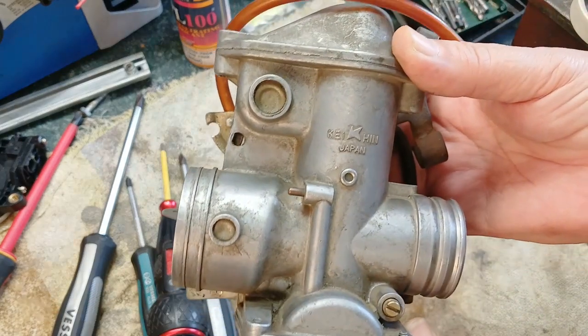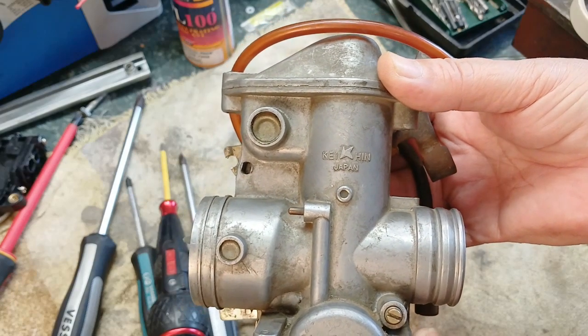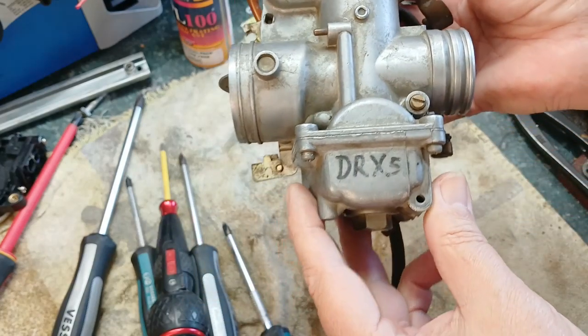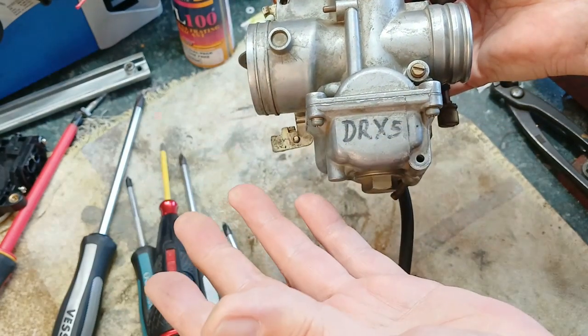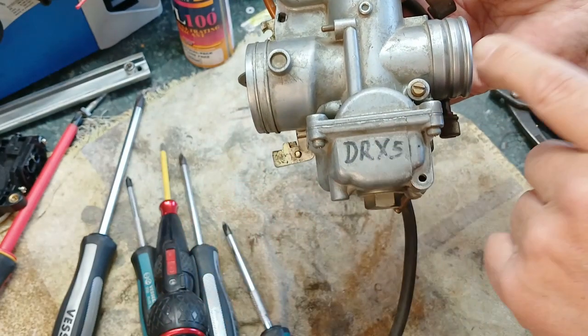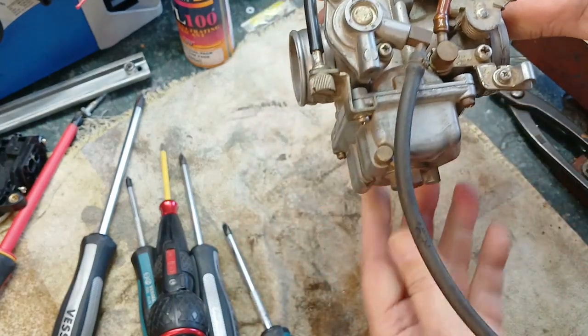This is a Kian carburetor made in Japan and it's an old one. I bought it — it was supposed to fit a Suzuki DR500X. Turns out it's not the right one. That should be a Mikuni and the in and outlets are not correct.